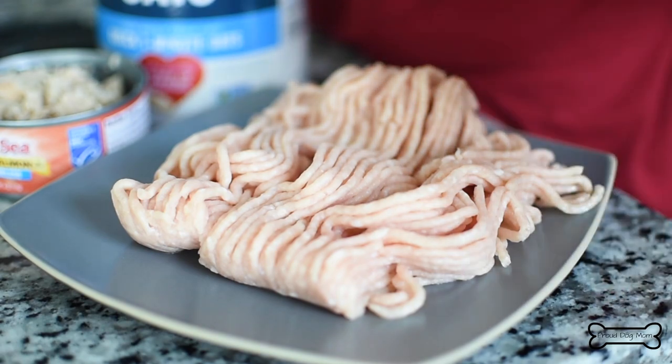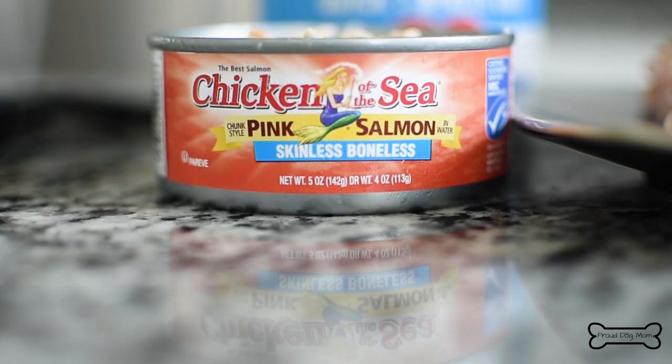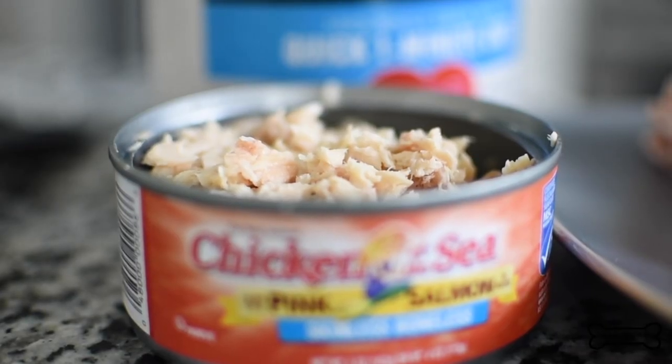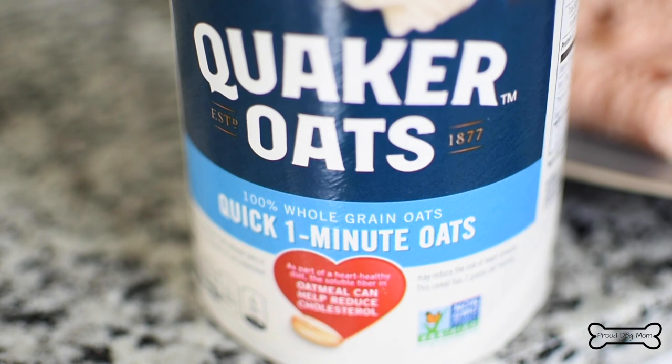To make these pill pocket dog treats, you're just going to need three simple ingredients. The first one is some lean ground chicken. The next one is some canned salmon — we're using a plain salmon, and this stinky fish is really going to help disguise that pill inside and make these super appealing to our dogs. And the last ingredient is quick oats.